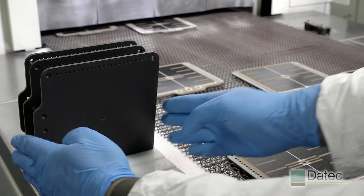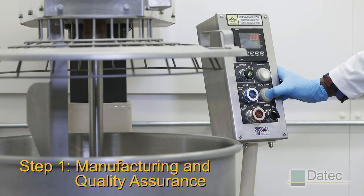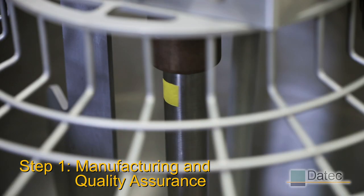From there, our eight-step manufacturing process takes over. First, we make the paste that will be used during the heater manufacturing process. The paste undergoes rigorous quality assurance before being released to manufacturing.